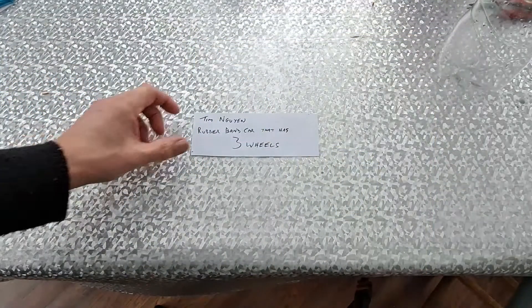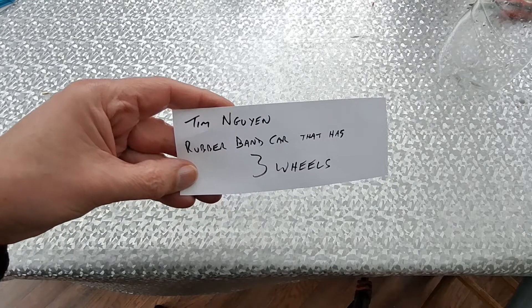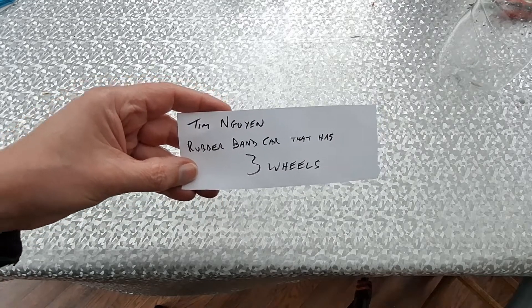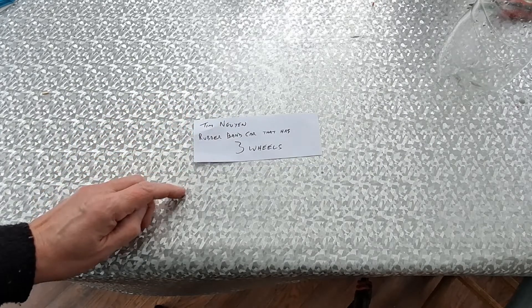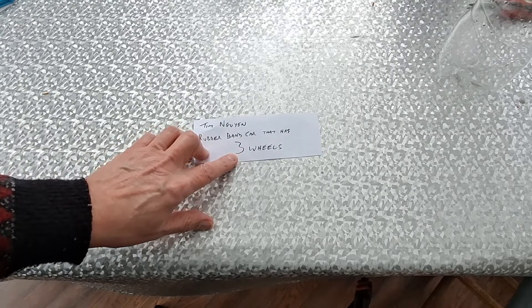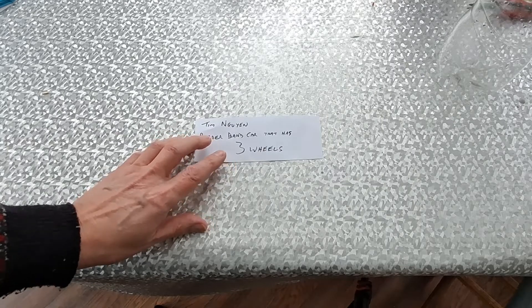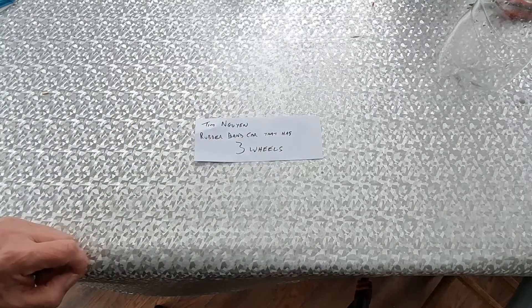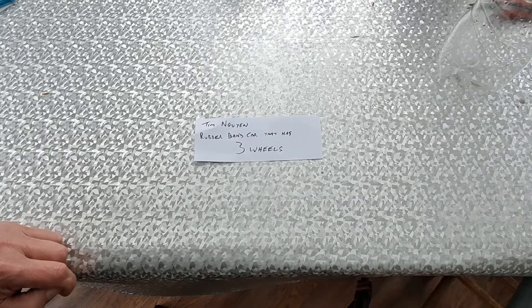Hi guys. Got a request from Tim to do a rubber band car that has three wheels. I have done a few before, so there'll be a link in the video description to a playlist of my other three-wheeled rubber band cars. In fact I'll probably put a link up here somewhere as well. But we'll have a go at doing another one.